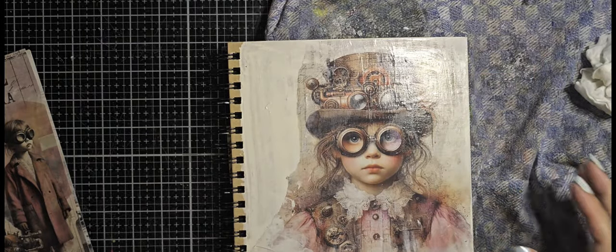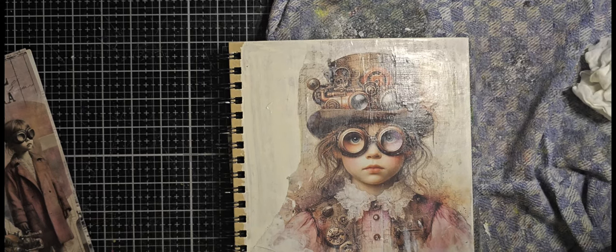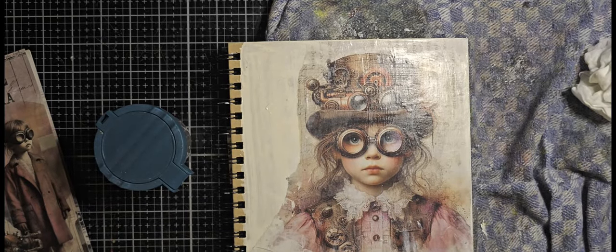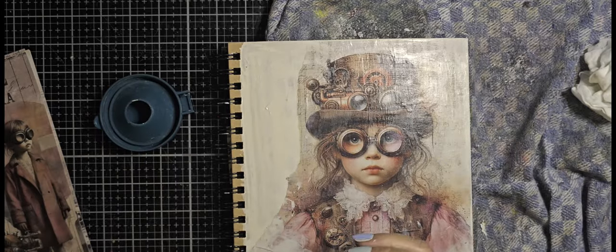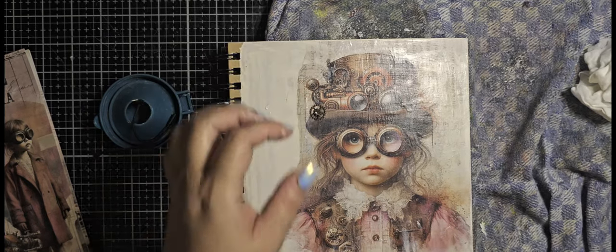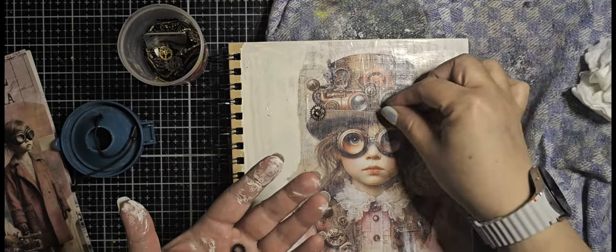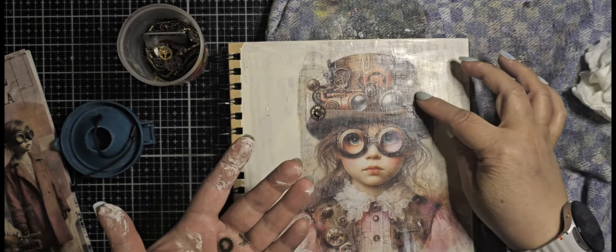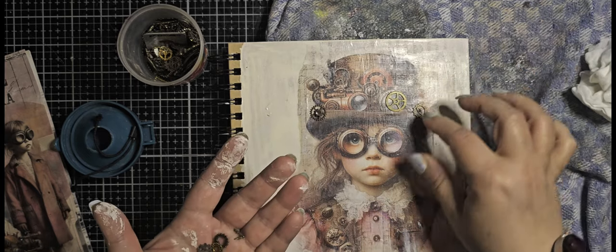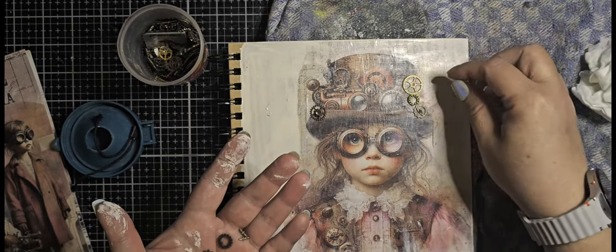So now I'm taking my gears and I want to place some gears on top of the head. There are gears there already and I just want to put some small ones there to add some more, so I get the 3D effect — not much, just a little, a few — to make it more fun. I'm trying to figure out which ones I want to use, and this one is enough.